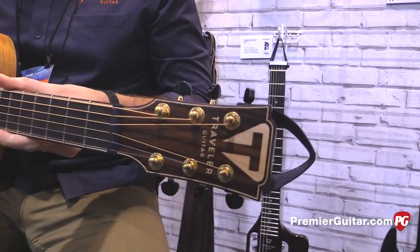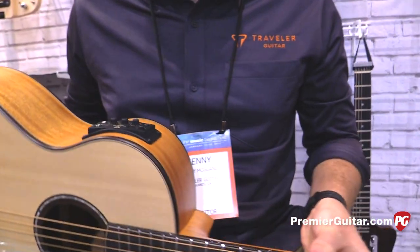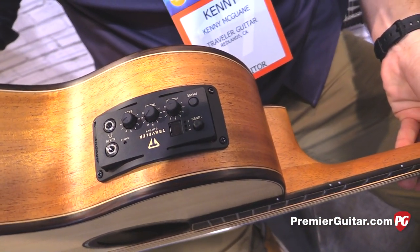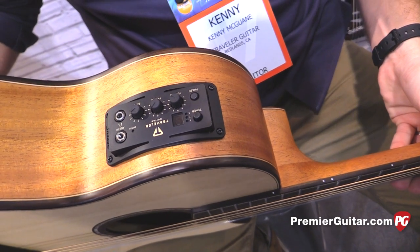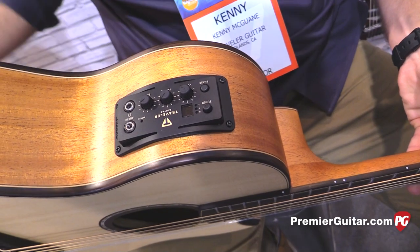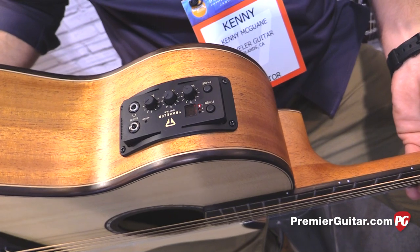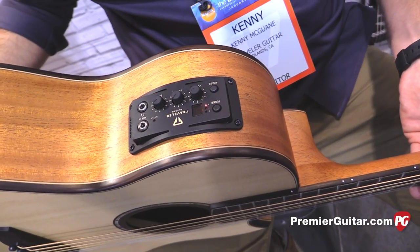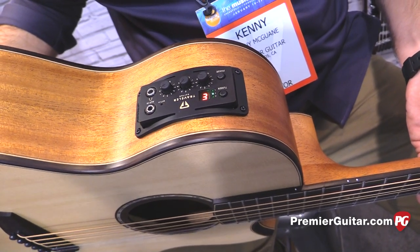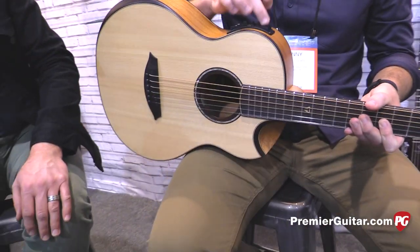We also have what customers have come to expect from us, and that's some advanced travel electronics. At the top there's a built-in headphone amplifier — volume, bass, and treble — which is all pretty standard, but it also has two really unique features. One is an aux input so you can plug in music from your iPhone or anything else and have it come out through the headphones. It also comes out through the standard quarter-inch out for a gigging musician — a coffee shop player, cruise ship player, something like that. It's going to street price at $399.99. We're really proud of it and Kenny's going to take it away.